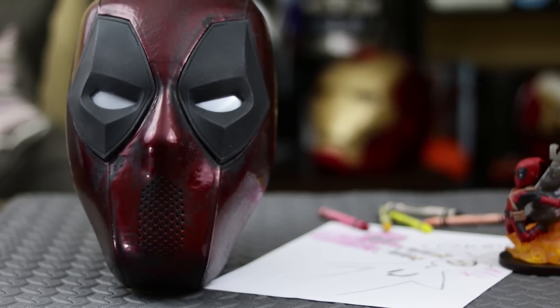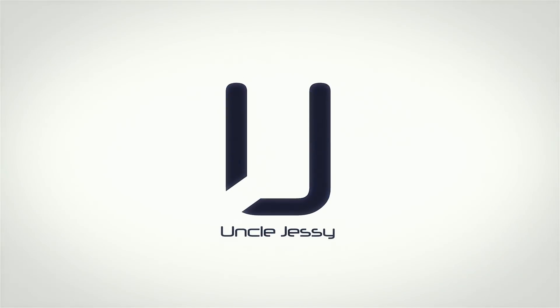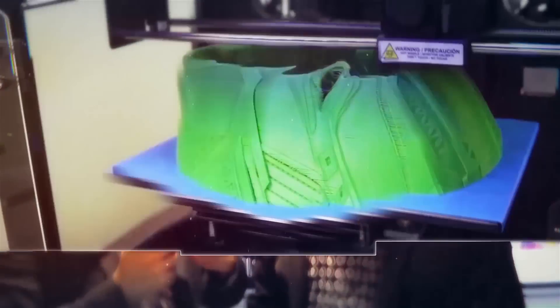In today's video I'm going to be showing you how you can make your own 3D printed Deadpool mask. Uncle Jesse here, and I am a big time fan of Deadpool and was absolutely thrilled when they announced the movie and especially when it was released a year ago. I can remember the first time that I actually saw one of the trailers and immediately thought, I need one of those masks. I absolutely need one of those masks.